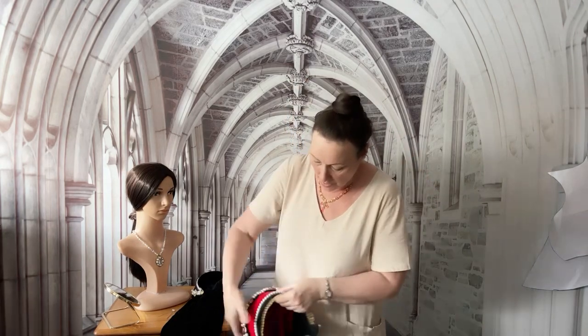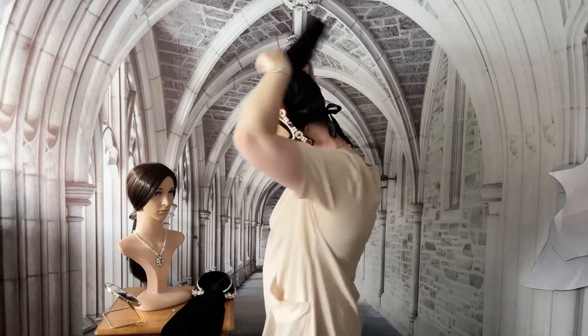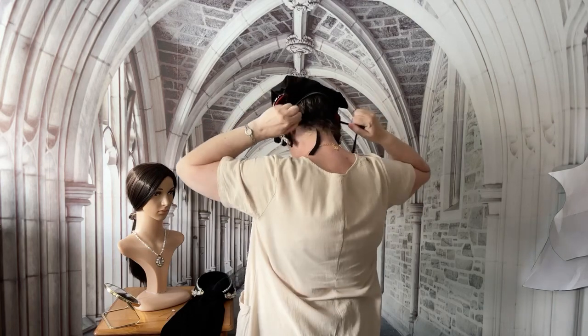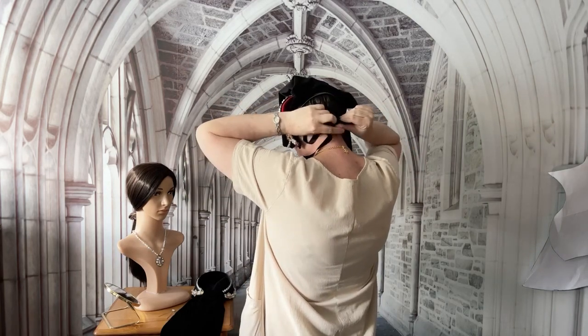I wear a bun on top of the head when I wear the full French hood because it stops it from moving backwards. I shall put it on for you now so you can see how simple and straightforward that is. It just goes over the bun, and at the back you can tighten the ribbons to fit as loose or as tight as you want.